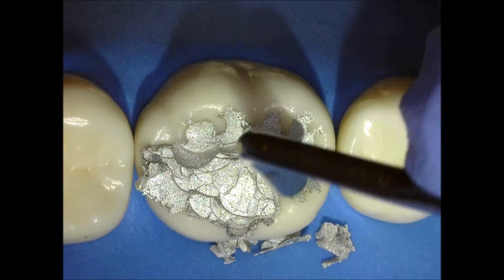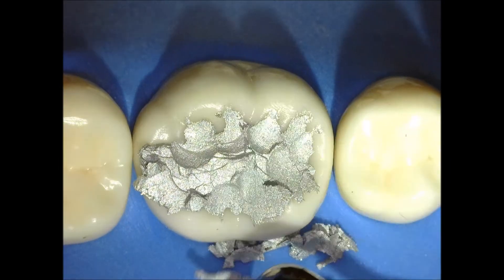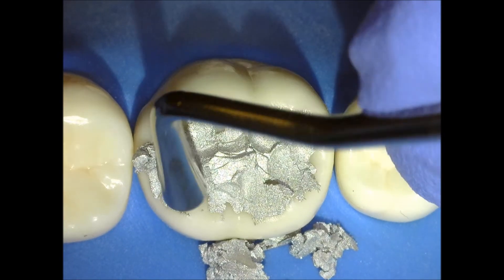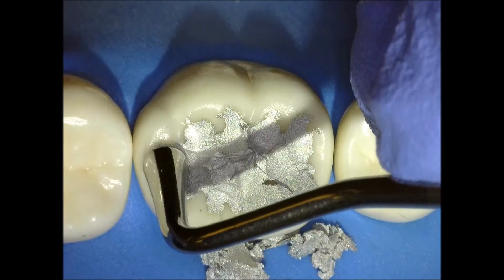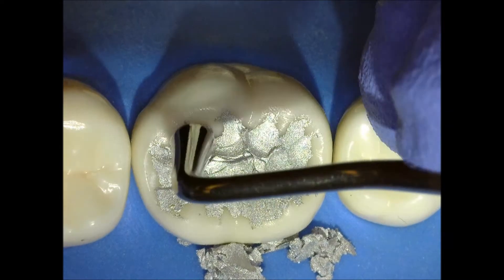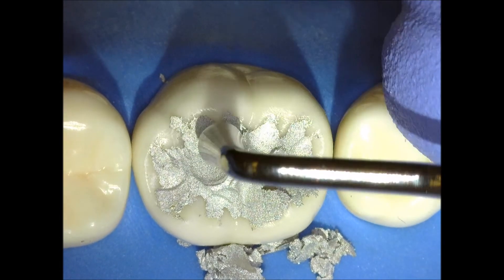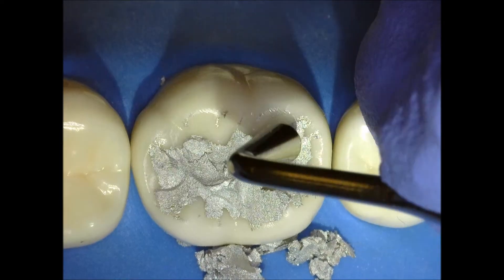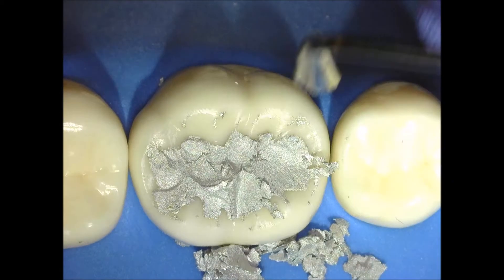This is going to give me my first anatomy. You go and slide the instrument against the cavosurface margin so you make sure that your cavosurface margin is flush with the cavity preparation. I go over again, changing the angle of the instrument according to the triangular ridges.